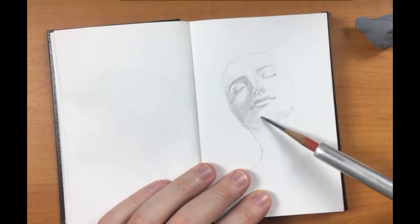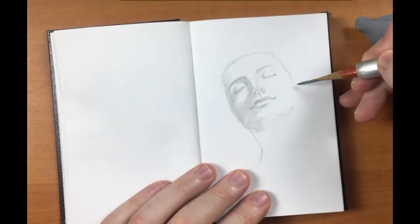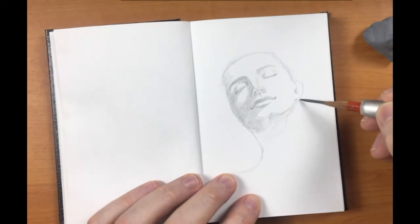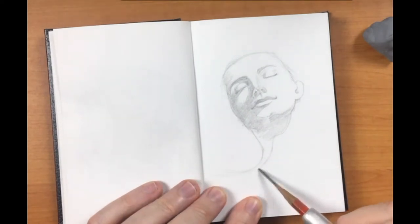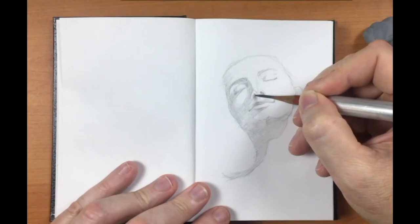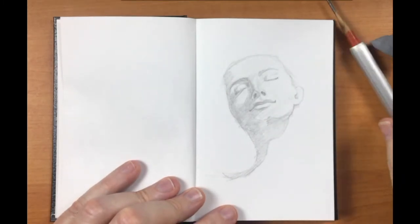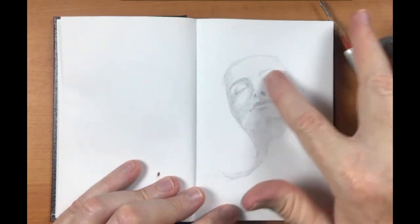I'm still just lightly shading in. At this stage I'm just using a HB pencil, working out where the distances of the features are. The ear. Here I am just trying to work out where the shadow of the neck is going, just making sure that the shapes are similar to the reference photo. Here I'm just lightly going over the face to get rid of that stark white. Now I'm just rubbing my finger over the face just to get rid of some of the scratchy lines.